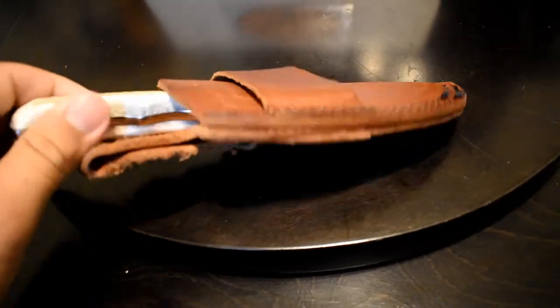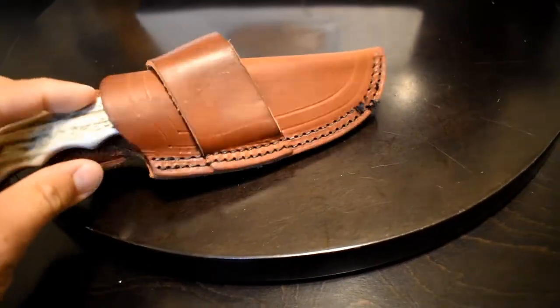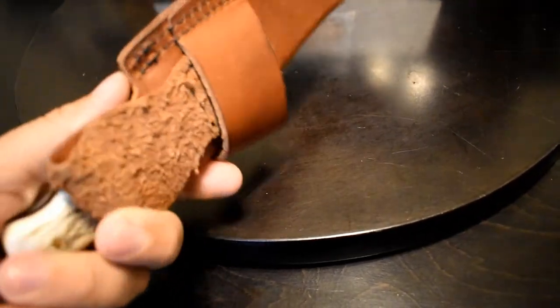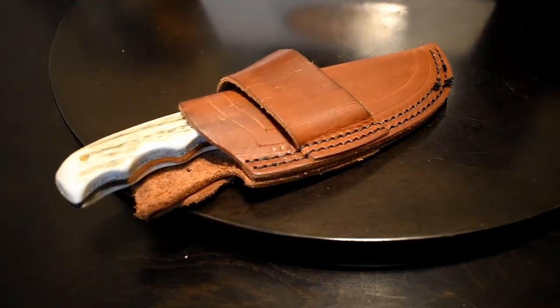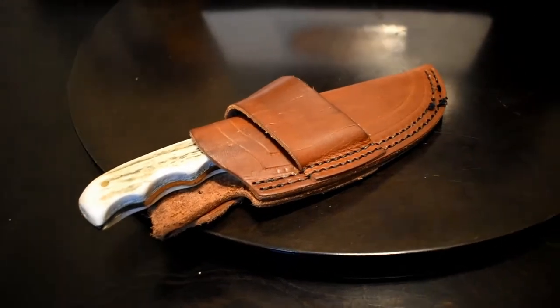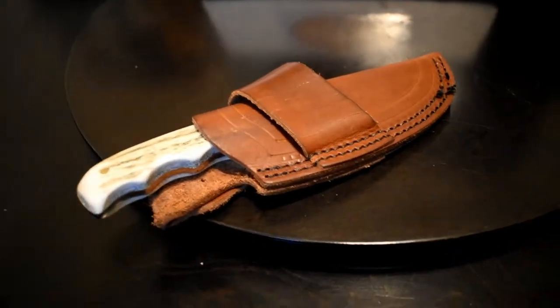That's pretty much all I've got to say. It's a sturdy knife with strong steel — the sheath could be improved but overall it works the way it's designed to work. It's 100% US made, so the materials are quality. I think it retails for around $136, though I got it cheaper than that.